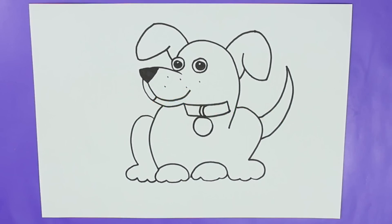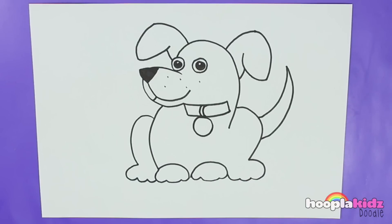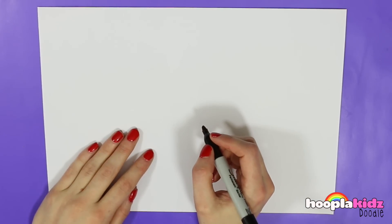Hello everyone and welcome to Hoopla Kids Doodle. Today we are going to be drawing this lovely dog. Look at him, isn't he wonderful? And you're going to learn how to draw him, how exciting. So you'll just need a pen and a piece of paper and some colouring pens for the end.